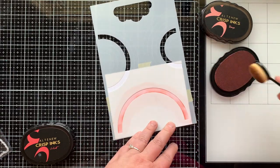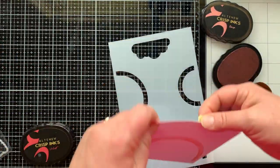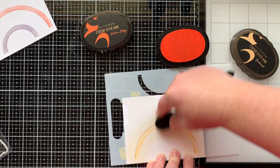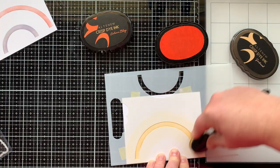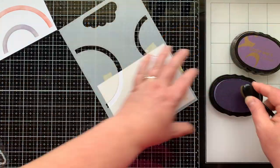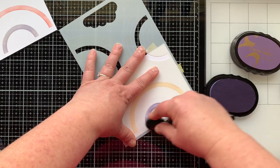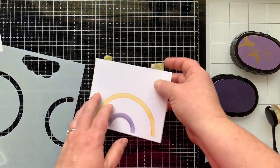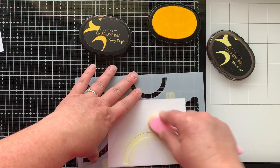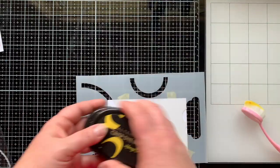I'm using Rouge ink for my red arch, and then I'll be stamping on top of that later with Velvet ink. Next I have Sun Kissed ink for my orange arch, and I'm using Autumn Blaze to stamp on top of that. I'm going to do my purple arch here — you can see I have a purple one in the upper right corner, but that was the wrong size, so I had to redo it. I also got much better ink coverage the second time, which was a bonus.